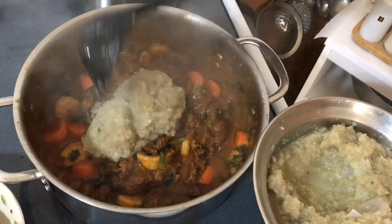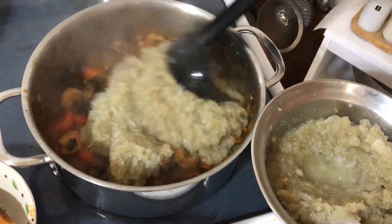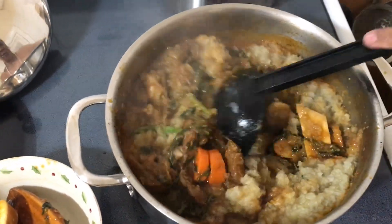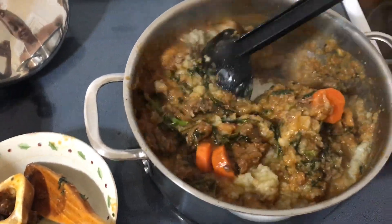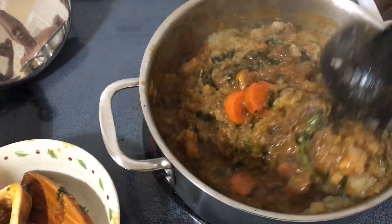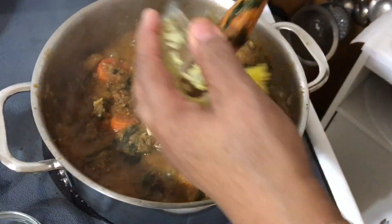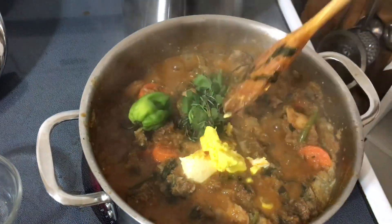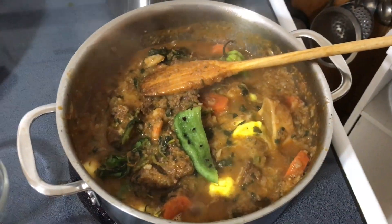I'm adding the eggplant mixture to the meat. Now I'm adding butter, parsley, thyme, hot pepper to the mixture, and green peppers with cloves attached.